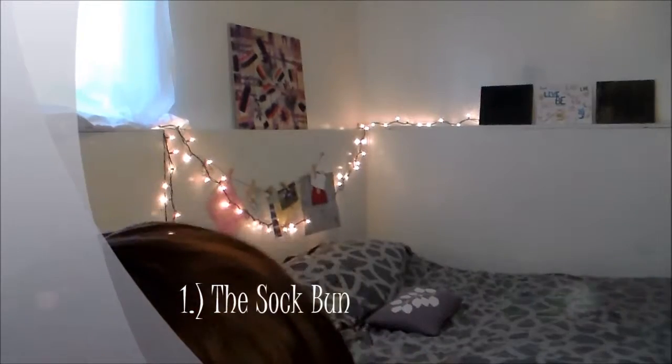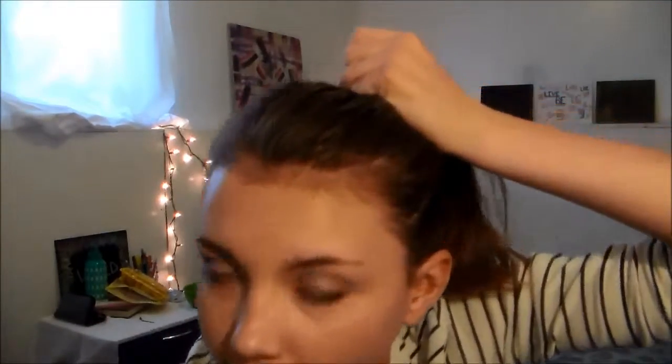The first one I'm going to do is using this little sock bun thing. I got this one from Walmart and it came with two little hair ties and two little bobby pins — it was literally like three bucks. You just put your hair up into a ponytail and I'm actually going to brush my hair up into it because I want it to be sleek and not so messy.